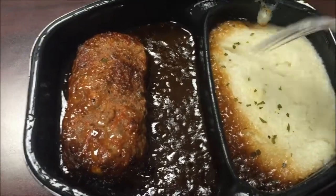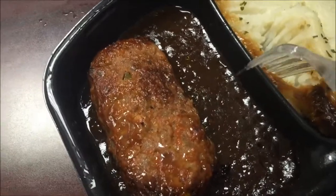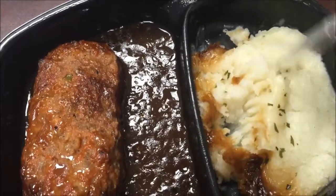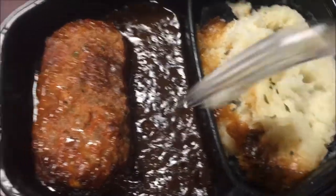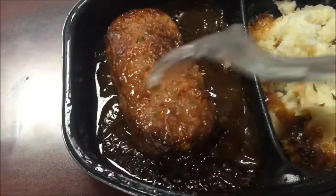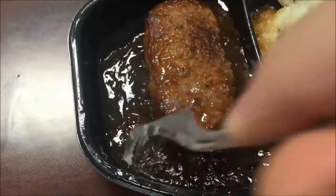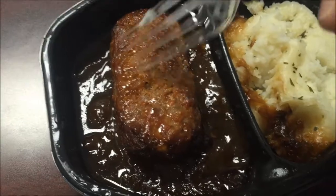After what seemed like ages in the microwave, this is what it looks like. It didn't dry the potatoes out too bad — I was worried about that, but they're okay. The sauce got a little dried out in one spot but there's still some liquid sauce. The meatloaf looks pretty good; there's probably enough oil and grease in it to keep it from drying out. I don't see much ketchup glaze, just a little bit around the edges.